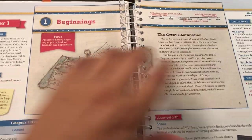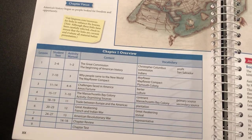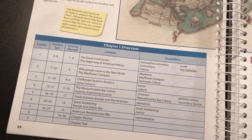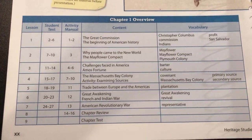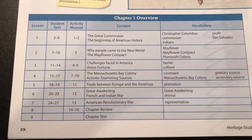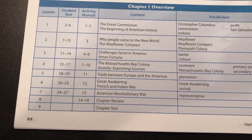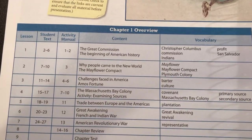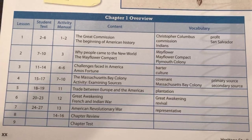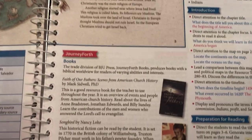We just sit side by side and kind of tag team reading together. Then once we finish a couple pages, I'll read a little bit from the teacher's edition — it'll say 'tell the students' and I'll repeat that out loud. This is definitely designed for a classroom. I know even the private school in my area uses BJU Press for one of the subjects. Anyway, this is the chapter one overview. The nice thing is you don't have to feel like you know everything because this teacher's guide tells you everything to say.